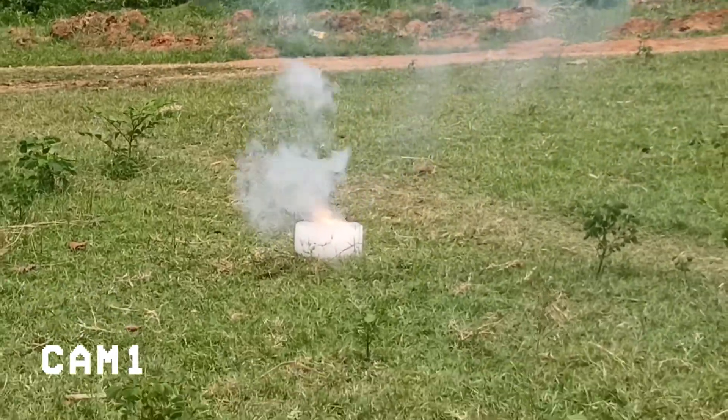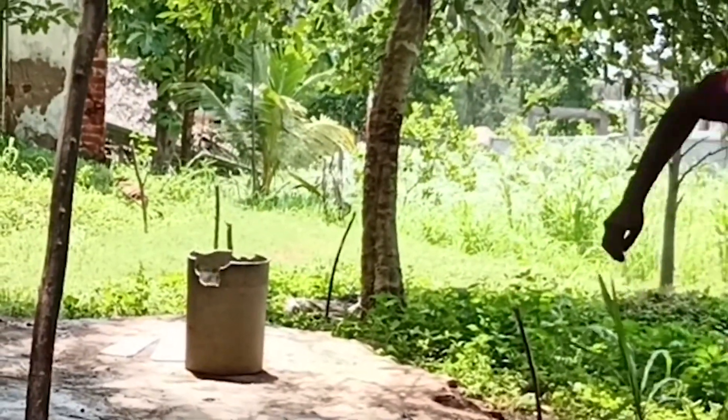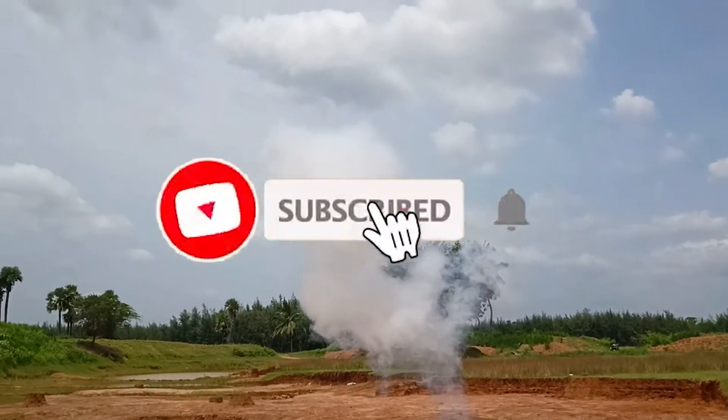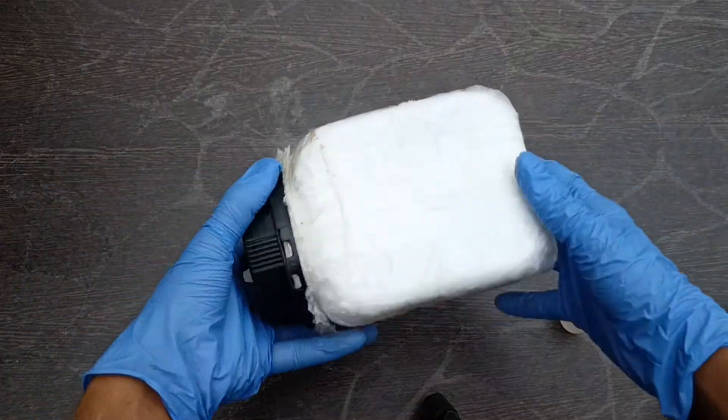Let's get started. We have seen some crazy experiments related to sodium. If you didn't watch them yet, I will drop the links in the description — check out the playlist. Subscribe to the channel if you are new here, and let me know in the comments what you guys want me to do next.